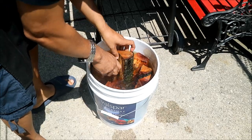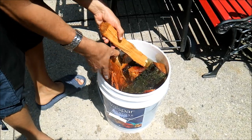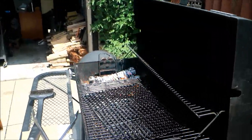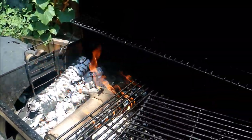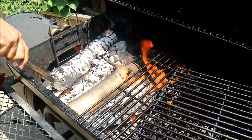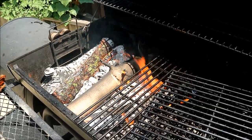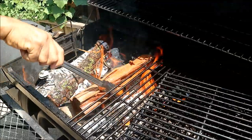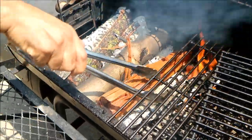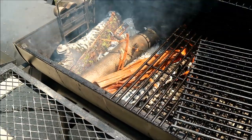Soaking also slows down the cooking process so the wood wouldn't burn right away. So wet wood equals smoke, basically. We're going to place it onto the fire. I like to keep some form of uniformity, so I'm going to move the maple over and in between we're going to put our apple wood. Then we'll give it about 15 minutes and wait for the smoke to build up and get going.